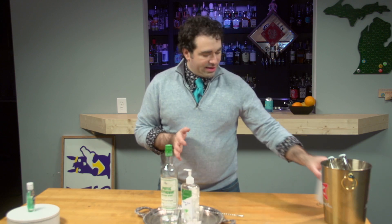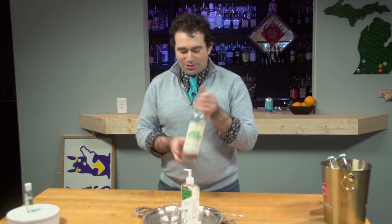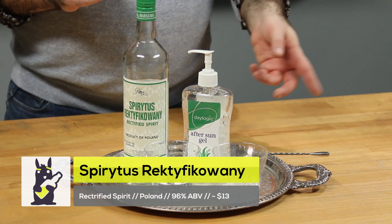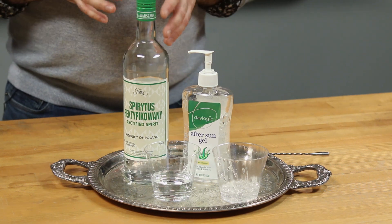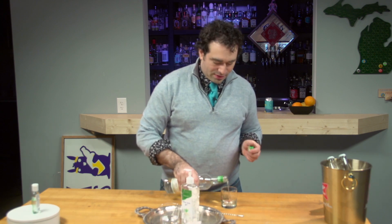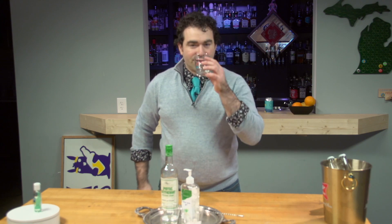What we thought is: why use isopropyl when you could use grain alcohol? This is the highest I had on hand — 96%, so a little bit lower than 99%, so you're going to lose a little effectiveness, but you are going to gain something that is semi-drinkable. This stuff is a beast — 96% just pure burn.